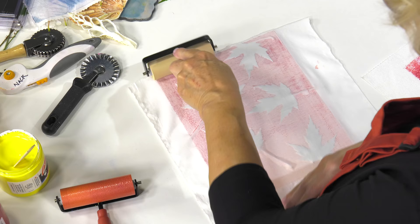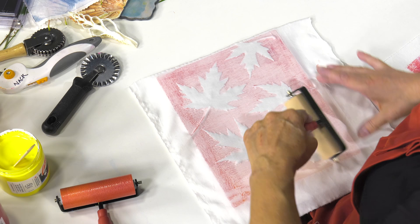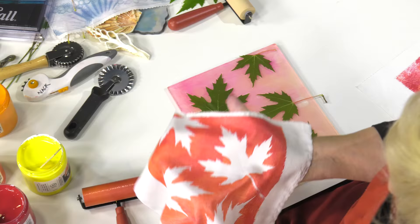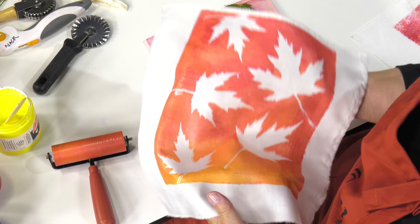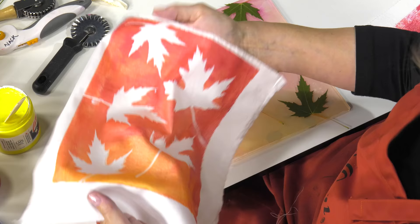This is just an amazing process to be able to print on fabric with these screen printing inks and get the quality of printing that you'll see. My first print here will be a negative positive because we just have the negative part of the leaves. Look at that beautiful Egyptian cotton — the hand on this fabric is beautiful. The screen printing inks keep this lovely hand on the fabric so it doesn't end up being too thick or cakey. And once this is heat set, it'll be just beautiful and ready to use. So we're going to put that aside.